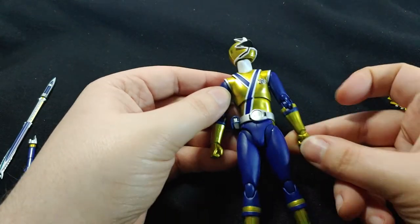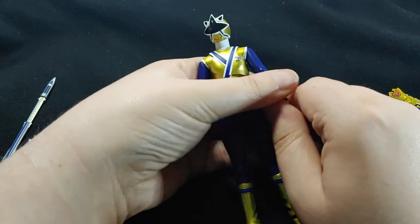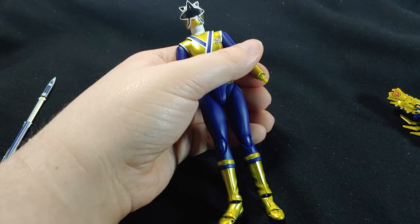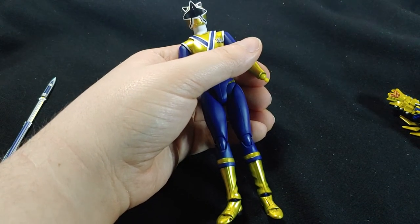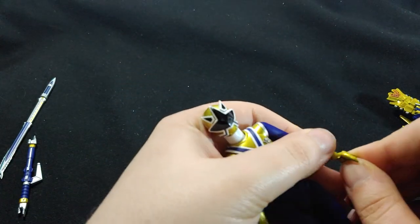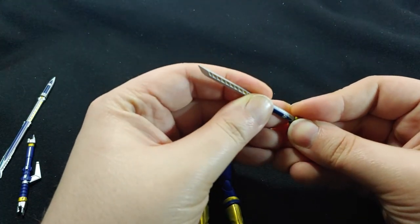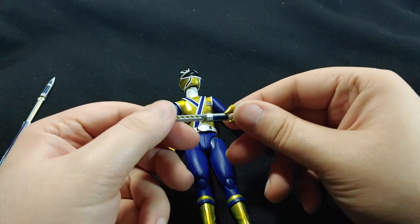We have the hands, with articulation here and here. Overall, this figure is actually very, very nice — I am very happy with it. Let's see how easy it is to replace the hands. Find the correct hand — they're all right hands. There we go. And then we can give him his sword. The hand is not meant for sword holding, but it holds it pretty well, pretty nicely.